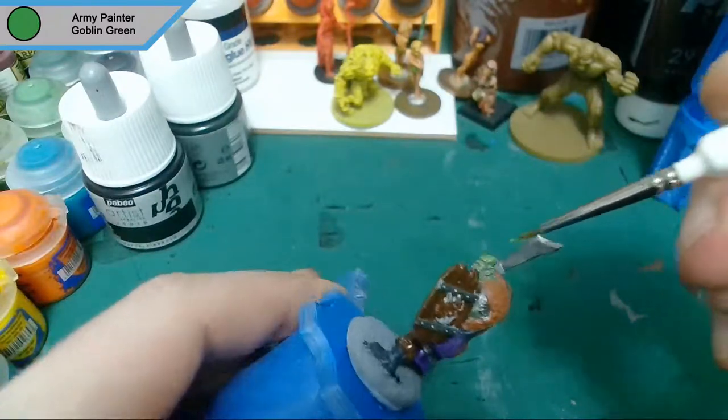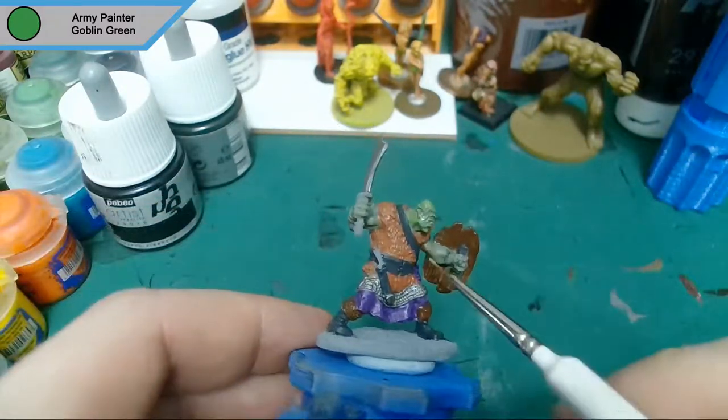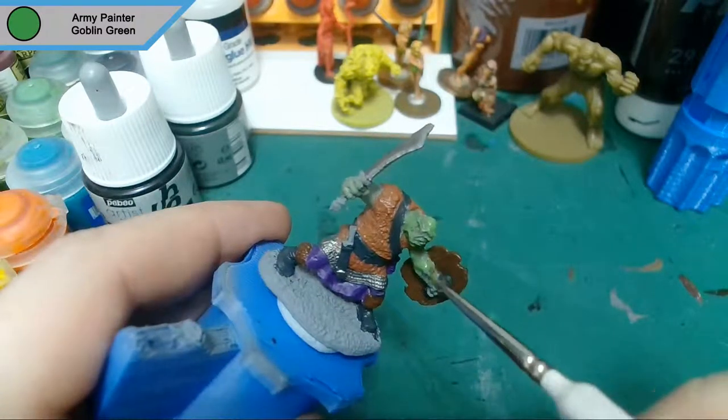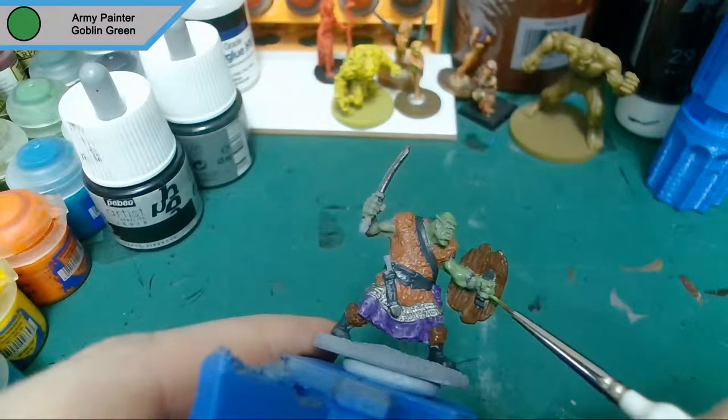Now we've moved on to Goblin Green and this is basically just a highlight for the skin — tips of all the muscles, anything raised. Recessed areas like knuckles and fingers and things like that are left darker.